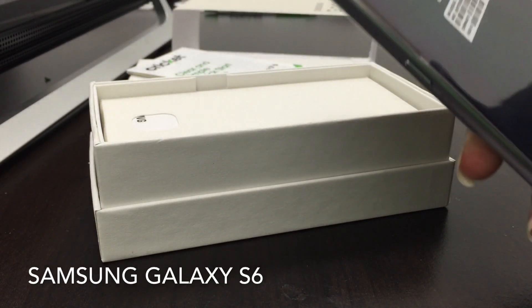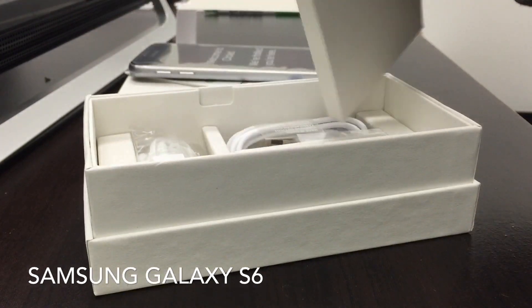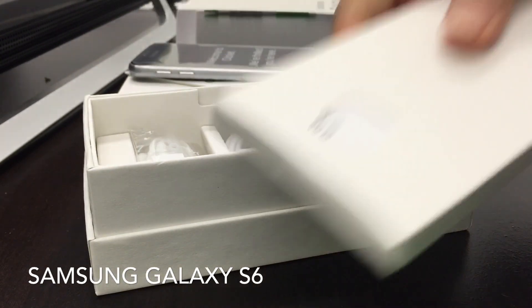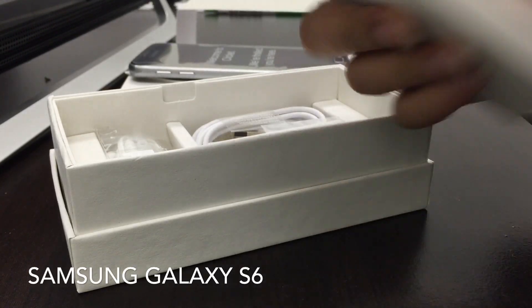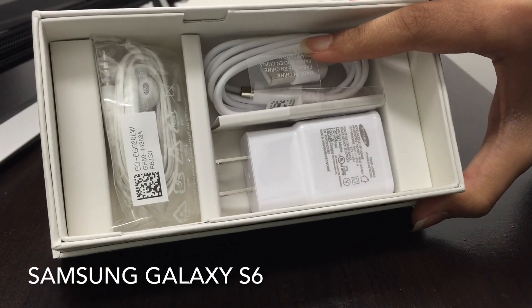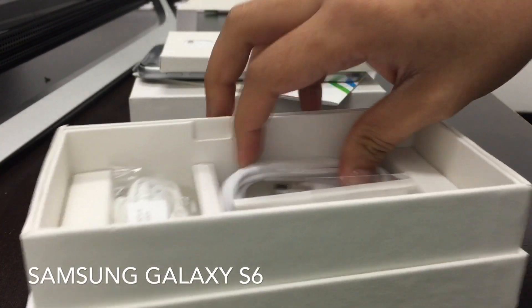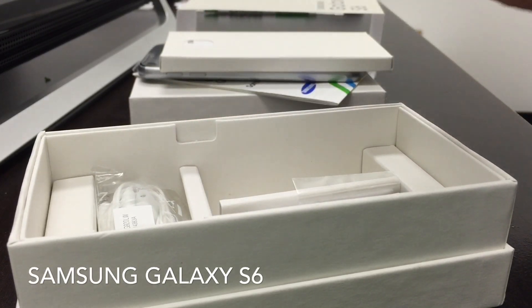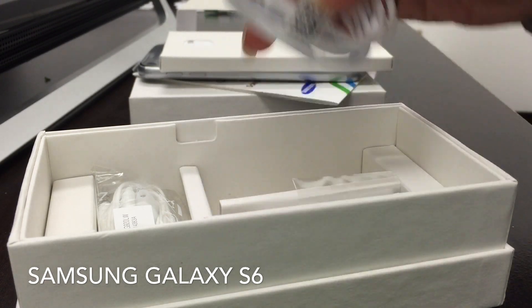This is the back of the phone. Samsung also includes more instructions in the box. Inside you also get the USB cable, the adapter, headphones, and the USB cable — it is the micro USB to regular USB cable.